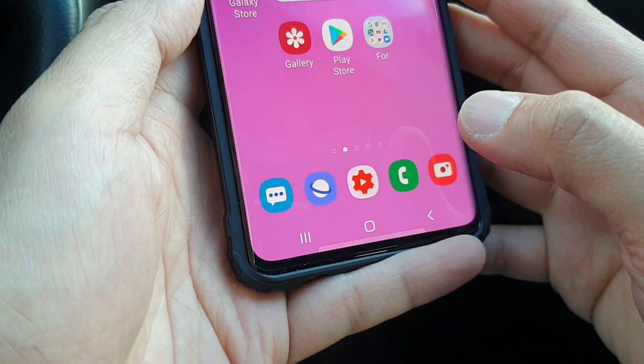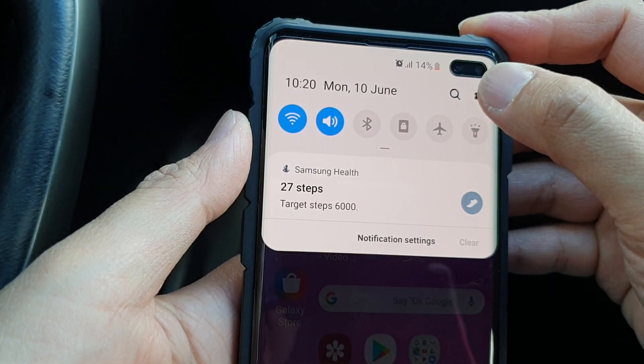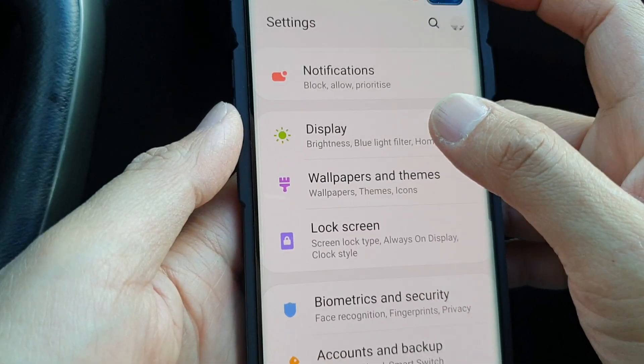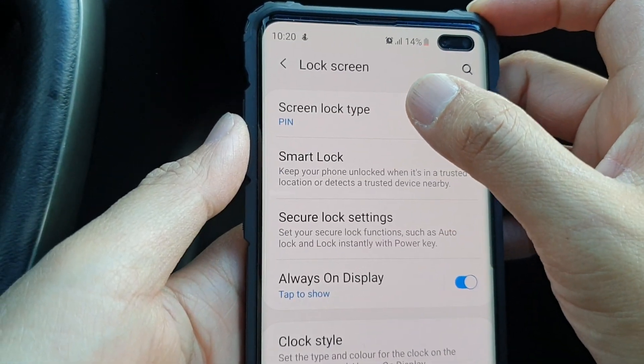First, tap on the home key to go back to your home screen, then swipe down and tap on the settings icon. From here, tap on lock screen, then choose screen lock type.